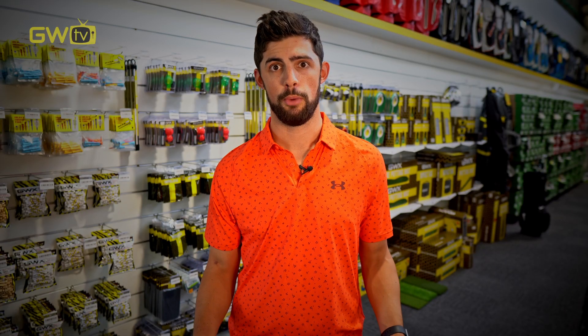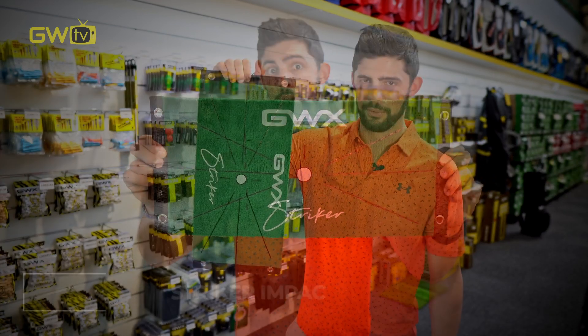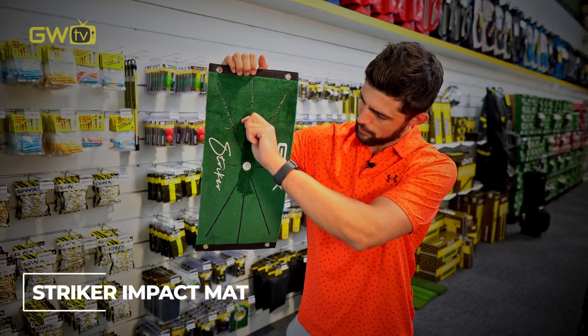Another really popular item we've got at the moment is the GWX Striker Mats. They're great at showing you where you'd make impact and the path of your stroke.